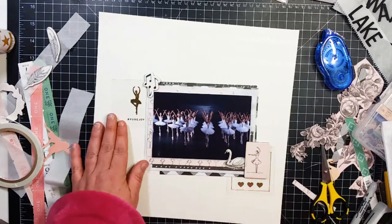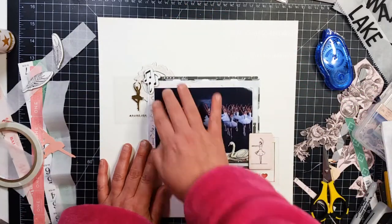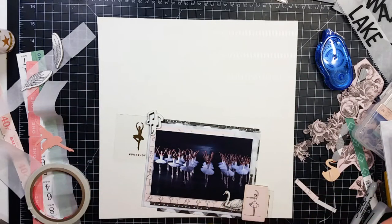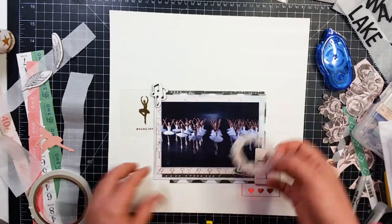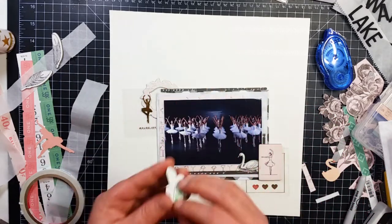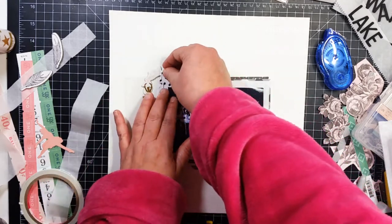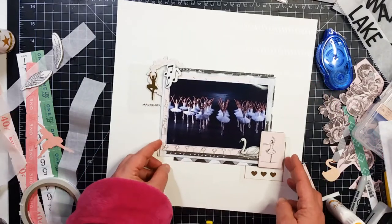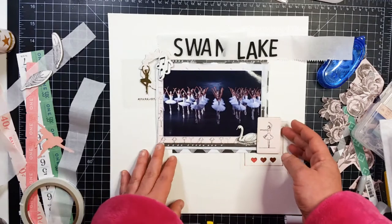I popped that up on foam tape as well, but I'm also going to take that off because I slip this wreath back behind there. I really like how this looks — it's kind of behind that ballerina, it is so cute. The only thing on this layout I think I would change is the title: I don't leave enough space between Swan and Lake and it looks like one word — Swan Lake is not one word. I don't know why I made it so close together, but I did. I love how this layout turned out, it's really really pretty.